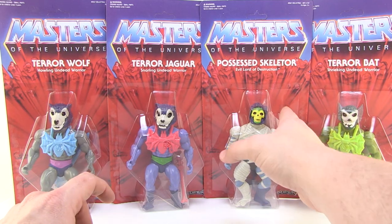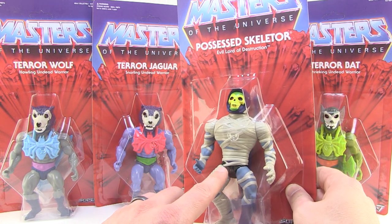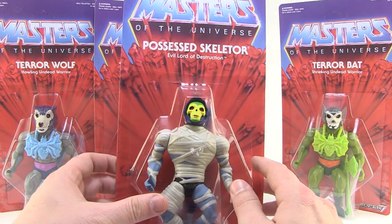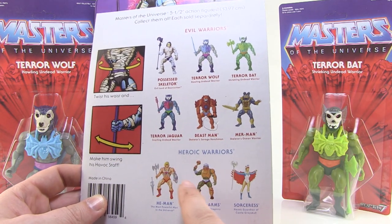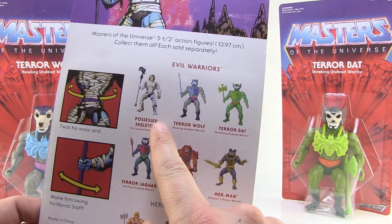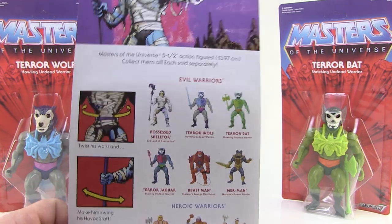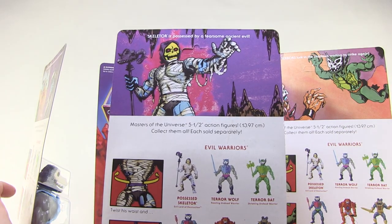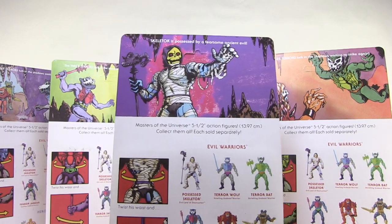We've got four figures in this set: Possessed Skeletor with mummy wraps, the Terror Wolf, the Terror Jaguar, and the Terror Bat. The vintage style packaging is great — classic card backs with red rocks, blue sky, and the classic Masters of the Universe logo. On the back there's a cross-sell that looks a lot like the old one, noting the waist-twist power punch action feature. They've mixed new figure artwork with original line artwork, and there's artwork at the top reminiscent of the original card backs by artist Errol McCarthy.